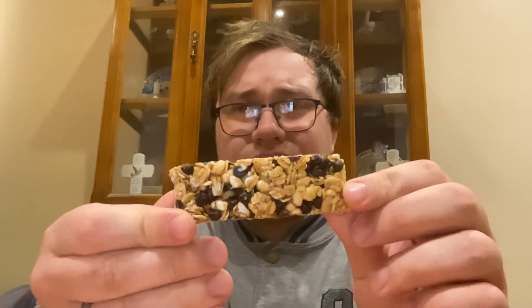Wow, look at that. There wasn't enough chocolate chip in this bar. All right, let's review it. Show it again.